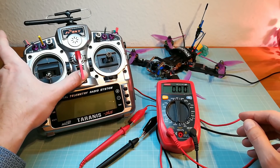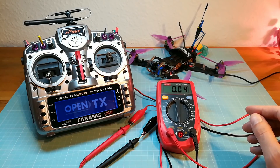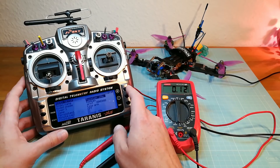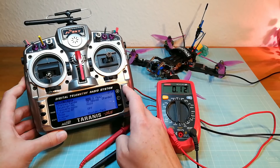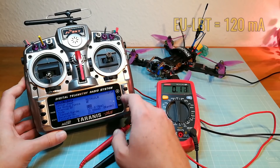Now when I am switching on my Taranis you can see the multimeter is showing the current in amps. At this time the Taranis voltmeter shows 8.1V. I am paging over to the model page and we see that there is only the internal EU LBT module enabled. So with only the internal module we have a current of 120mA.